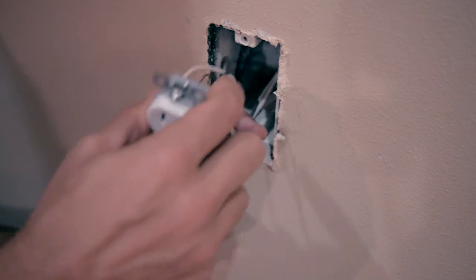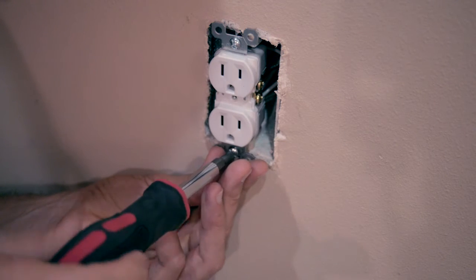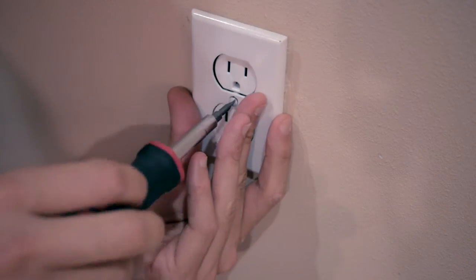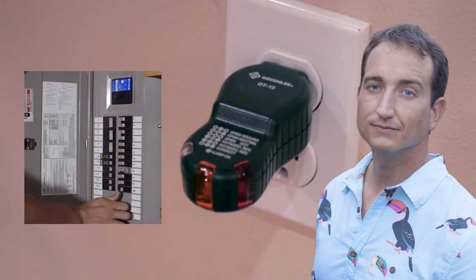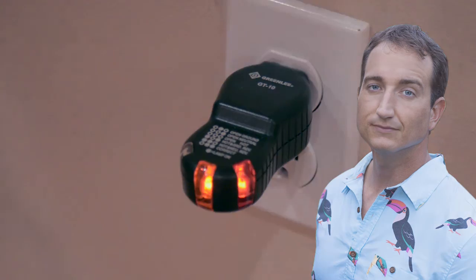Stick the outlet back into the box, install the mounting screws, and tighten them until snug. Then take the cover plate and screw that back on. Put the electrical tester on, turn on the power, and make sure it works. There you go — it's that simple. If this is helpful, please consider subscribing. Thanks for watching.